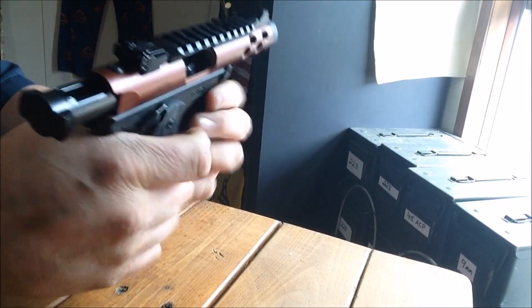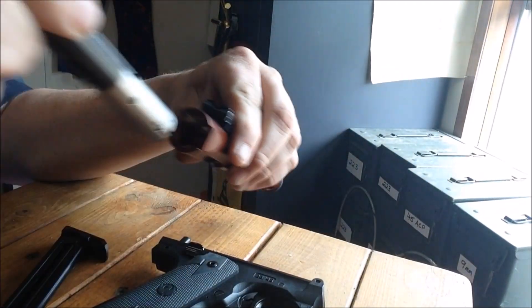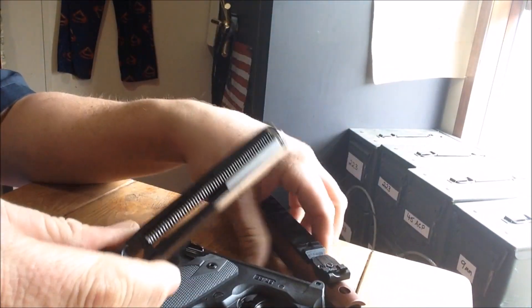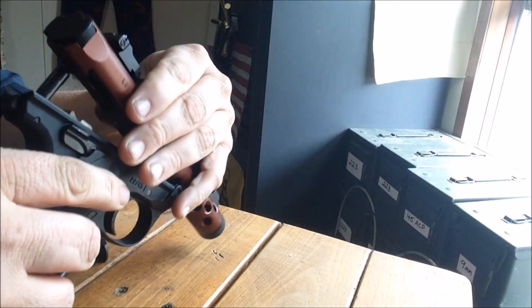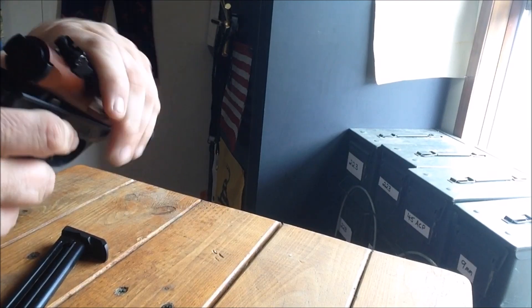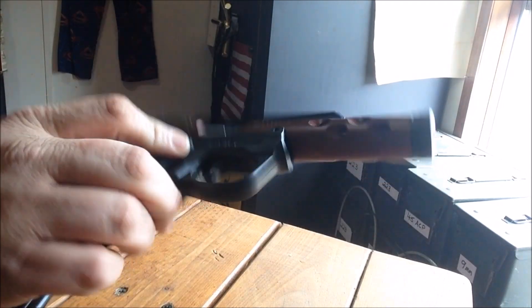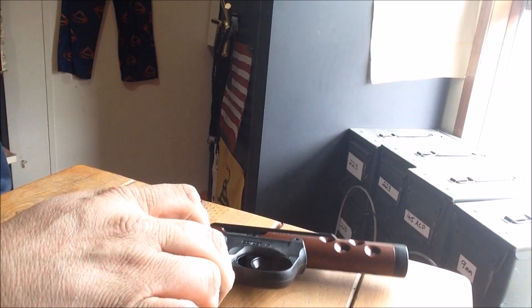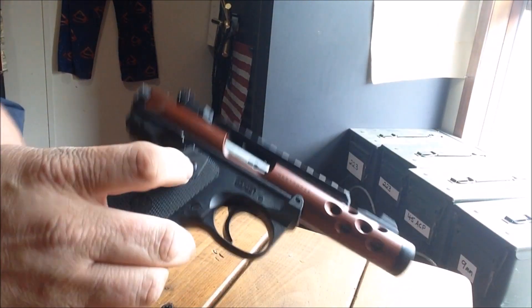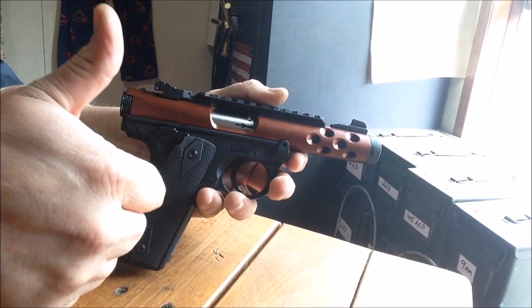Just being able to take the damn thing apart and clean it just like that — we just got through shooting it, now look how easy it is to take apart and clean. That is amazing. Thank you Ruger, finally, after how many years. I'd like to go down and make a better shooting video with it, but that wind is gusting right now. Anyway, thanks for watching — Ruger Mark IV, love it, see ya.